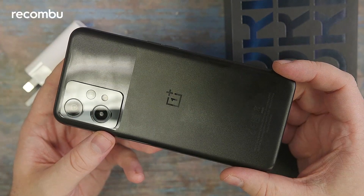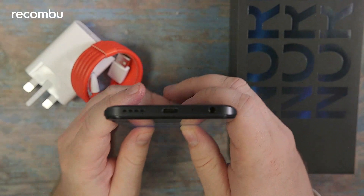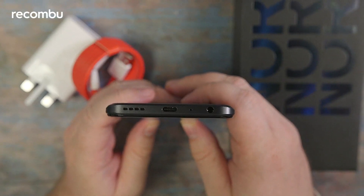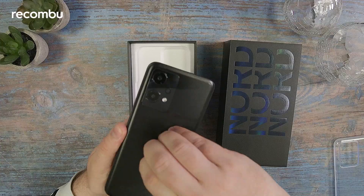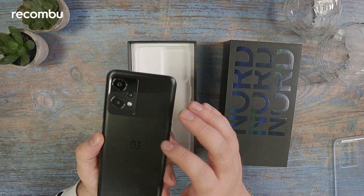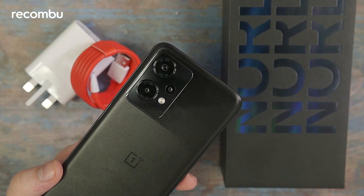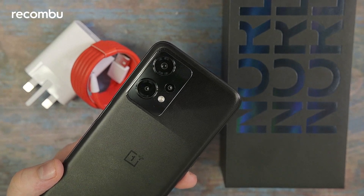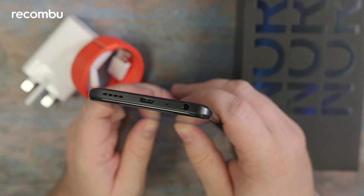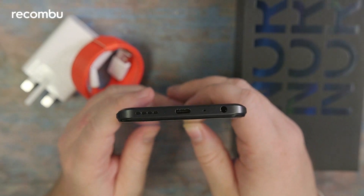This is in the Dusk colorway — it's super black on the bottom, and then you've got a textured finish at the top with a glossy look. There's a dual camera array; actually there are three cameras: two main cameras and a tertiary sensor, plus a flash. There's some minor OnePlus branding. On the bottom we have a USB-C port — this can charge at 33 watts — and there's a headphone jack as well.